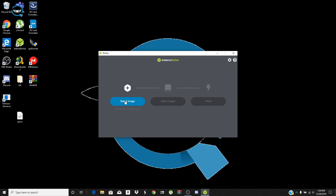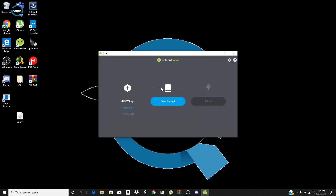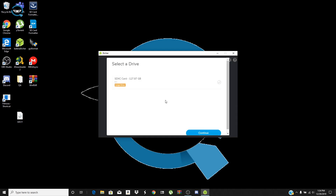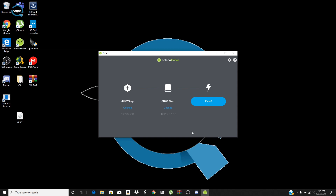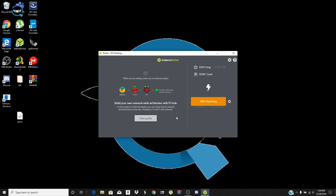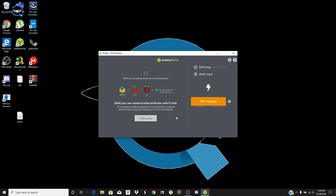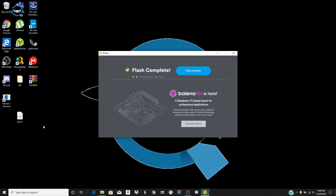Once it's all set, open up Etcher and search for your image — in my case it's on the desktop. Click on the image, then select where your SD card is. Mine is 128 gigs because you need at least that for this. Click 'Flash' — it's gonna say you're using a large image, that's okay, click continue. Grab another beer, coffee, take a couple naps — this can take a couple hours because it's such a large image, but it'll be well worth it in the end.